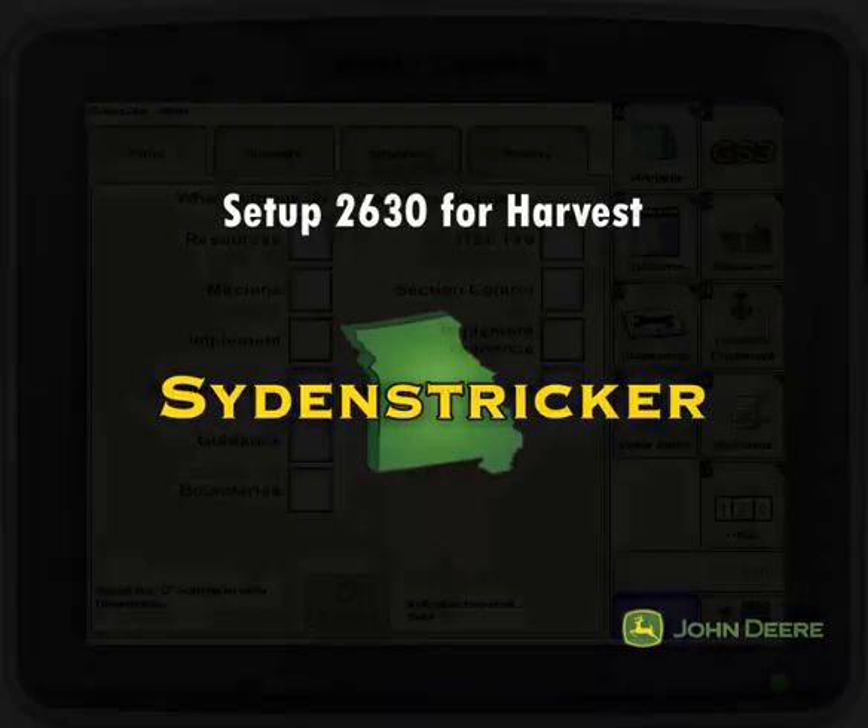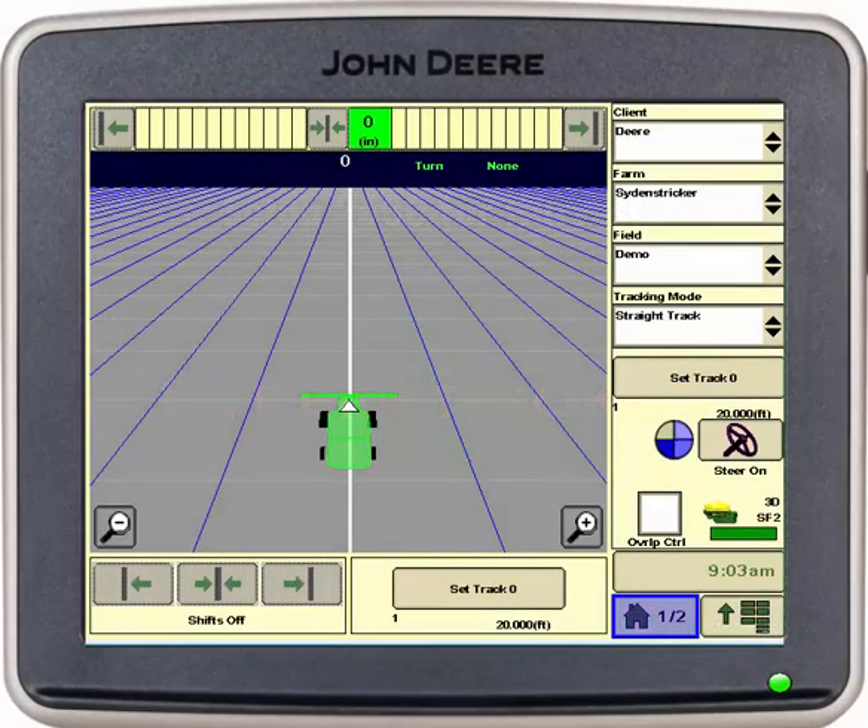This is Erin at Sidenstrickers. Today I will be showing you how to set up your 2630 for harvest.